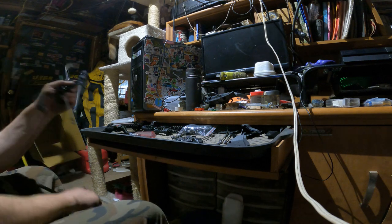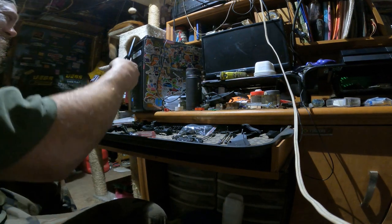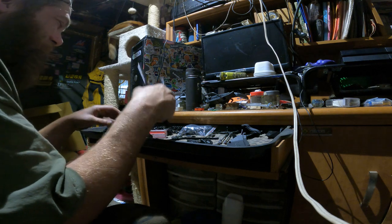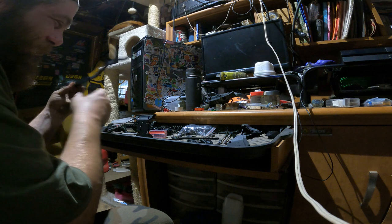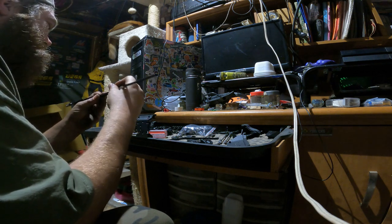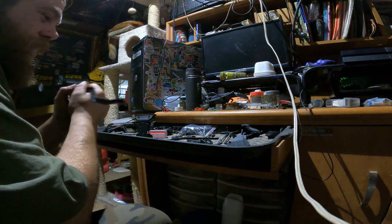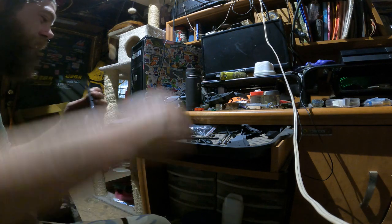We're only going to build half an RC car today, we'll build the other half tomorrow. I kind of like this chassis — it's nice, it's all powder coated and fresh.